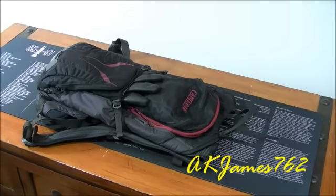Hey guys, James 762 here. It's been a while since I did a video, so I'm going to do another video on my CamelBak. I believe I did a review video — I've had this CamelBak for about a year and a half, maybe even more than that.